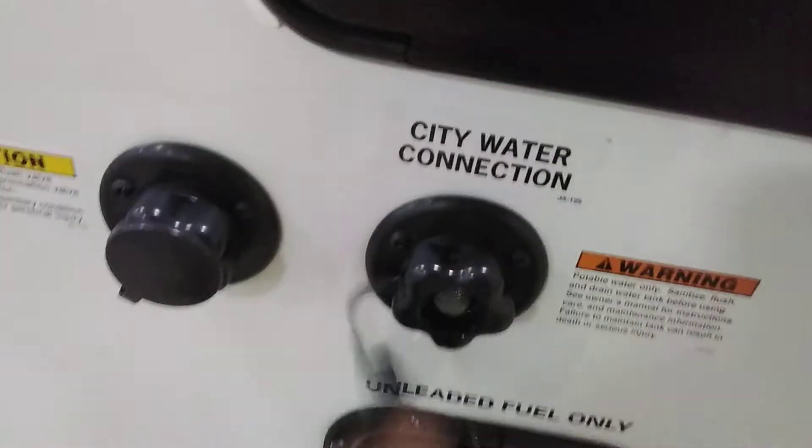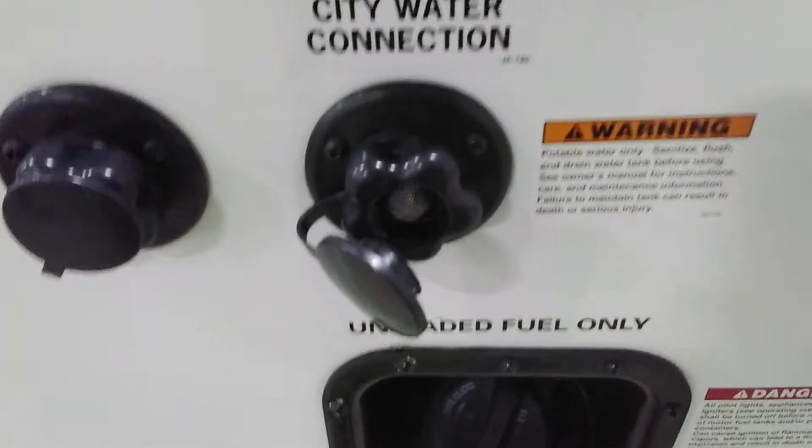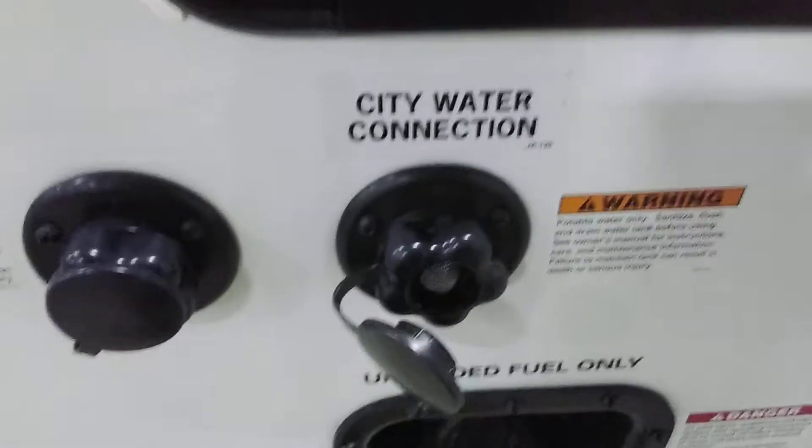City water connection — pretty simple. Basically just plug it into your hose and with pressure turned on, you'll have water to the inside.